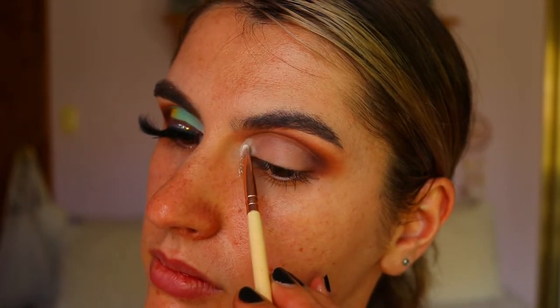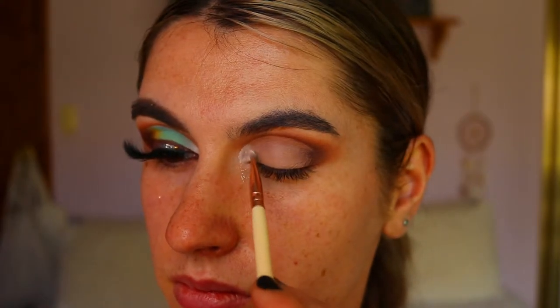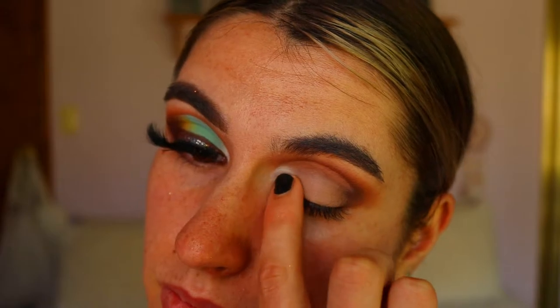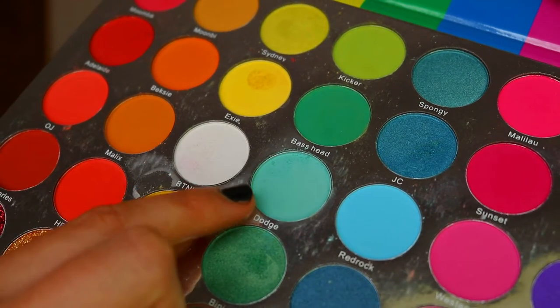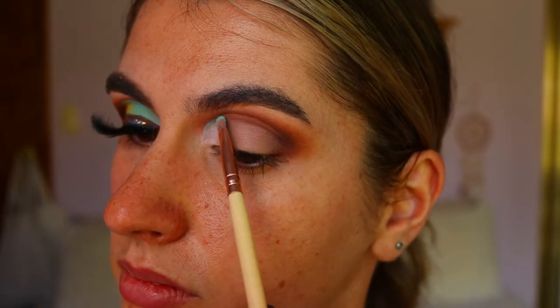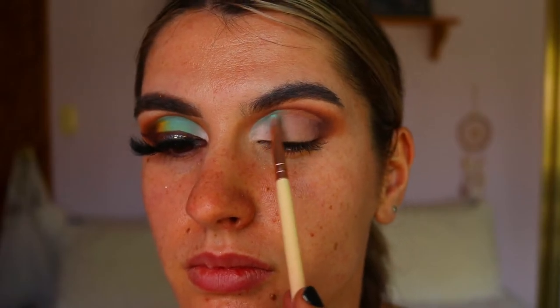I'm going in with the first shadow on the lid — a beautiful matte white shadow from the Malibu eyeshadow palette from Hannah's Beauty Box Cosmetics — and applying that to the inner third, or really the inner quarter, of the eyelid.